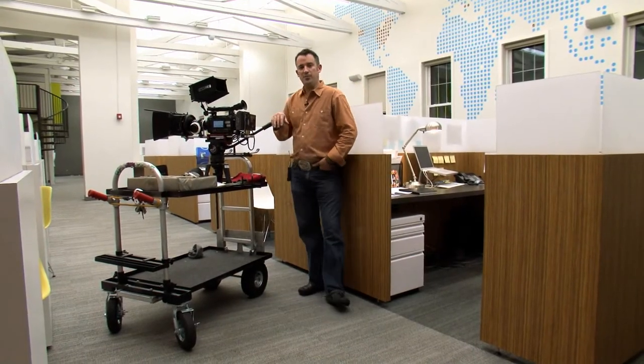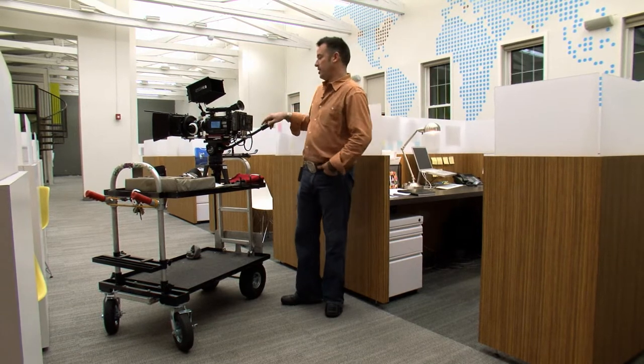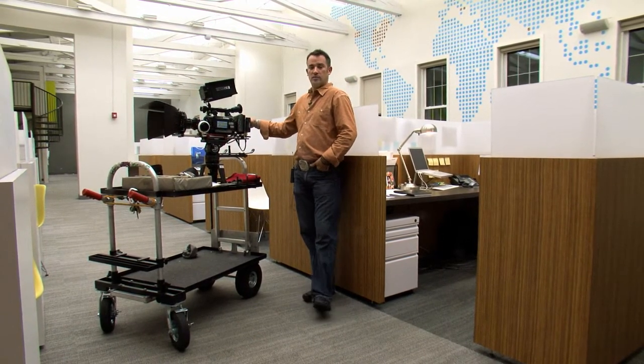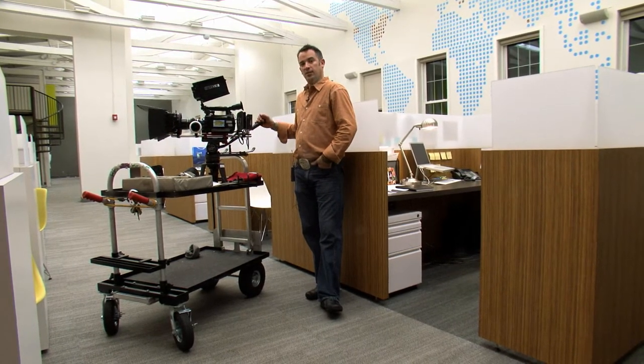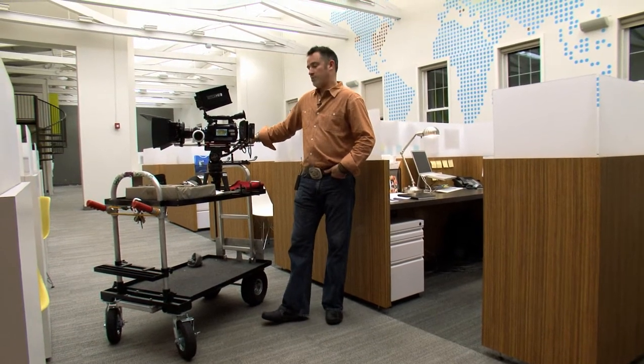Good morning, Greg Run here. I say good morning — it's really not that good because it's 3 a.m. — but some cool stuff going on. We're shooting 20 movies for a company called Fullbridge, and this has been a long two weeks of casting, pre-production, and meetings. Finally we're here on the second day of shooting. It's pretty cool.